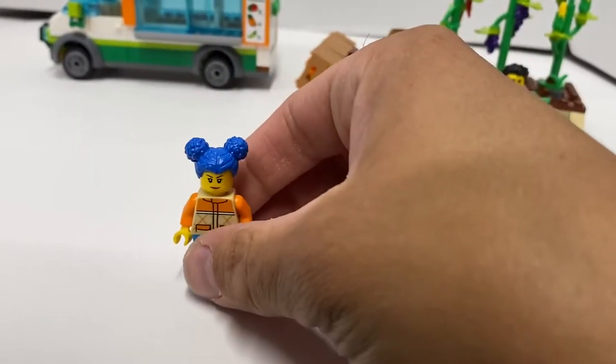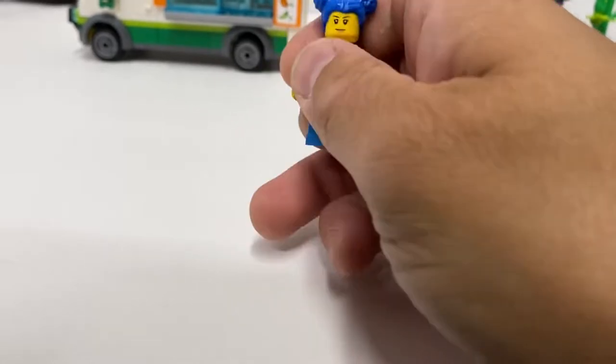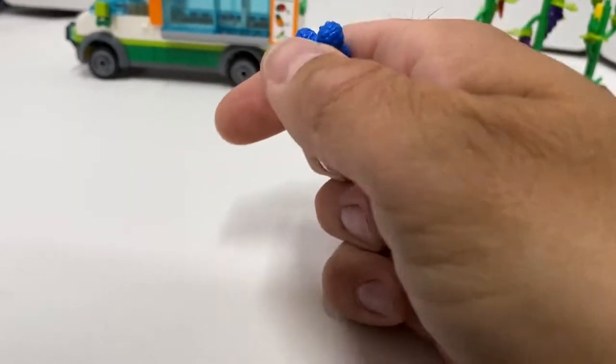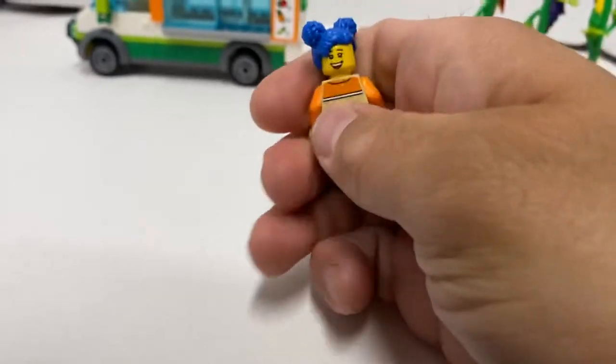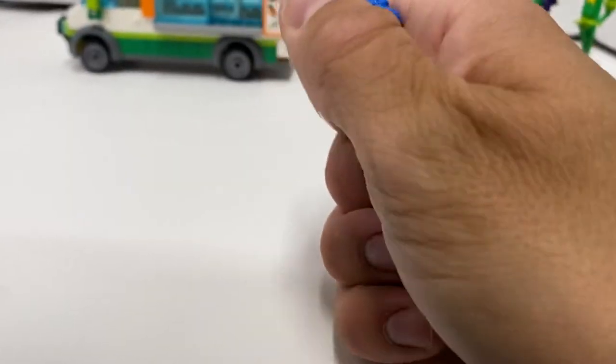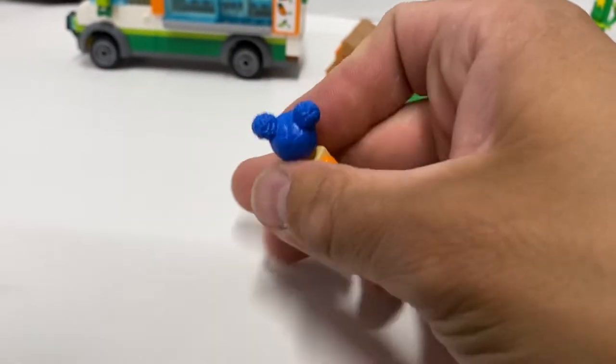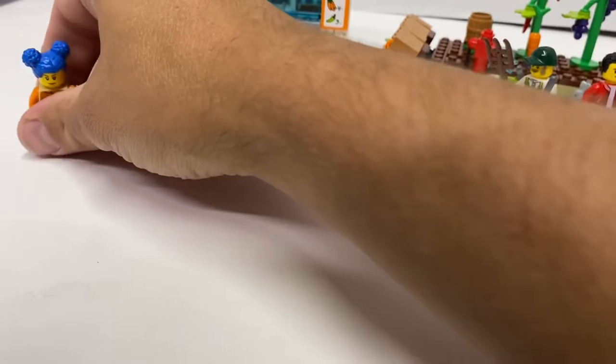We get this minifigure — she's got some blue hair and a nice orange torso. Little smile there. She has an alternative face where she's super happy. You can kind of see the smile underneath the hair a little bit. Not too bad.